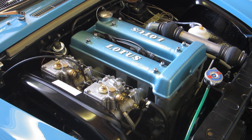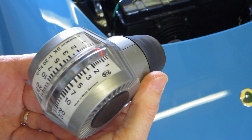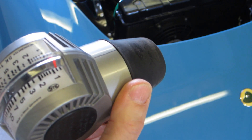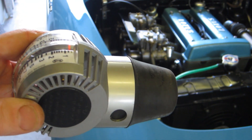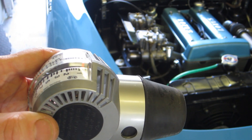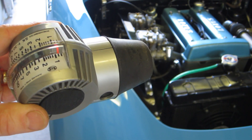I'm going to take the air box cover off and check the airflow in the carbs. The airflow meter gets pushed into the trumpet on each carb to measure airflow, and hopefully each pair of carburettors will be balanced. If they're not, it means the shaft holding the butterflies might be bent. These were all balanced per carb before and we balanced them together.